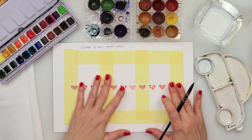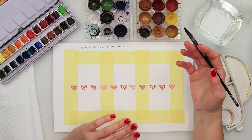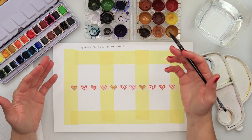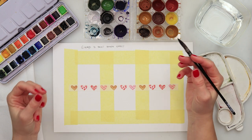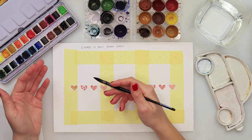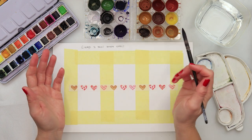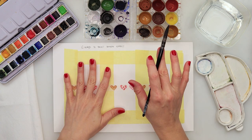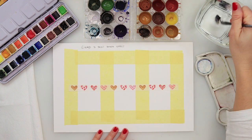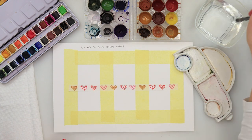I'm using cotton watercolor paper because we will be lifting paint, and I recommend using cotton watercolor paper. If you don't have accessible cotton watercolor paper, you can use cellulose — just make sure it is a quality paper. If you use cheap paper, you can get rips and it could start to crumble.